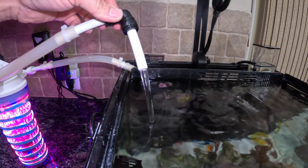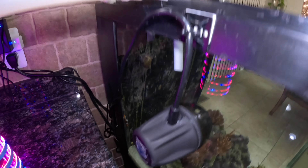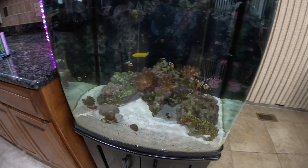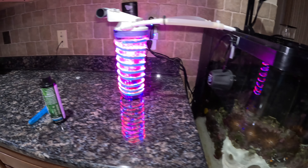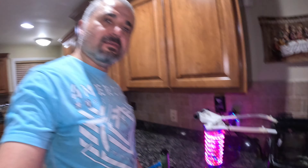You can see the water flow — it's not bad. I put it on top of the powerhead so it's going to circulate everything. If you like the video, please consider subscribing and hit the notification bell for future videos. Thank you so much, and I'll see you next time. Bye.